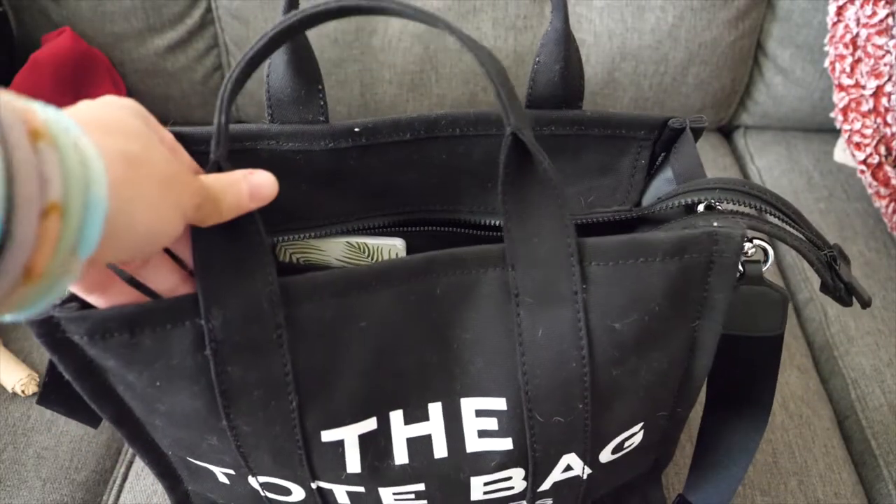This bag fits quite a bit. A seven-by-nine happy planner would probably fit in here. You could easily use it as a planner tote, or even as a diaper bag if you wanted to. I've really been enjoying this bag. I'm going to show you what's inside, then show you how easy it is to get the lint off, and then give my final thoughts.